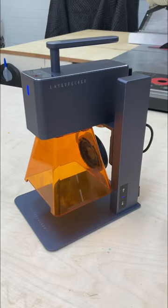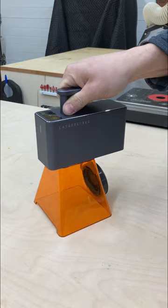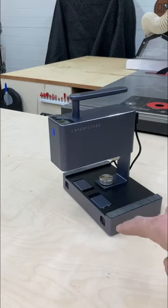You can mount it in this stand, or remove it from the stand and it becomes handheld. If your hand gets tired, you can mount it to this rolling base, which will move the laser across smooth, flat surfaces.